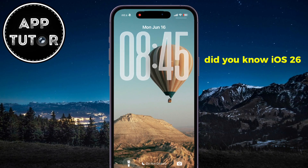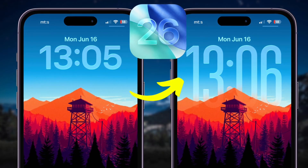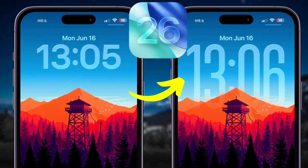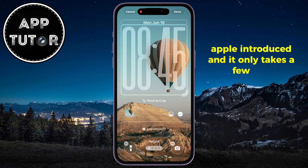Did you know iOS 26 lets you make the clock icon bigger on your iPhone lock screen? In this video, I'll show you exactly how to use this brand new feature Apple introduced, and it only takes a few taps.